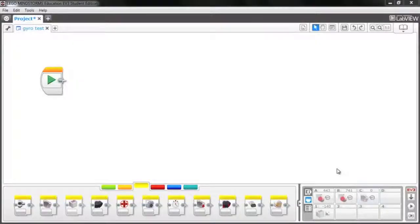We're in the Mindstorms EV3 software and I've created a new project called Gyro Test. In port view we have two large motors in ports A and B, a medium motor in port C, and the gyro sensor in port 1. I'm moving the bot around and we're getting a live readout based on the heading. Let me spin it around to find zero — there, that's pretty close to zero. I can also reset the gyro sensor from the software.